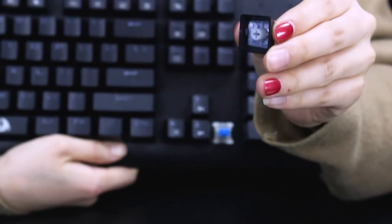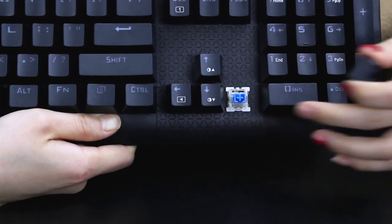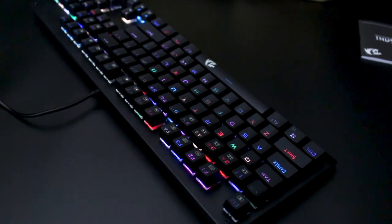The keycap is a double-shot design. The switch is a blue switch, but you can change the switch to whatever you want. That's the most important part.